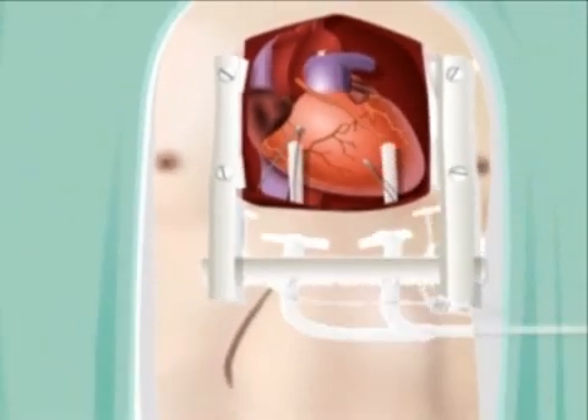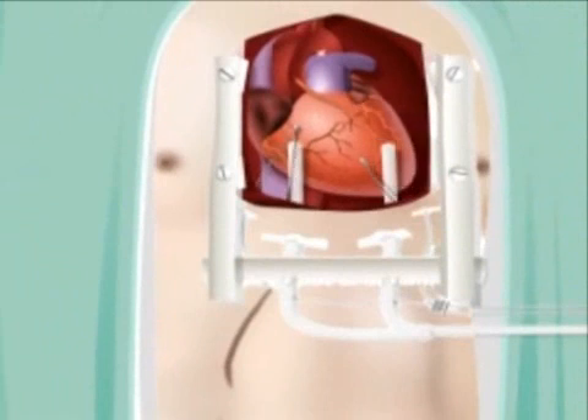Several chest tubes will also be placed inside the chest to collect any fluid that drains into the spaces around the heart and lungs.